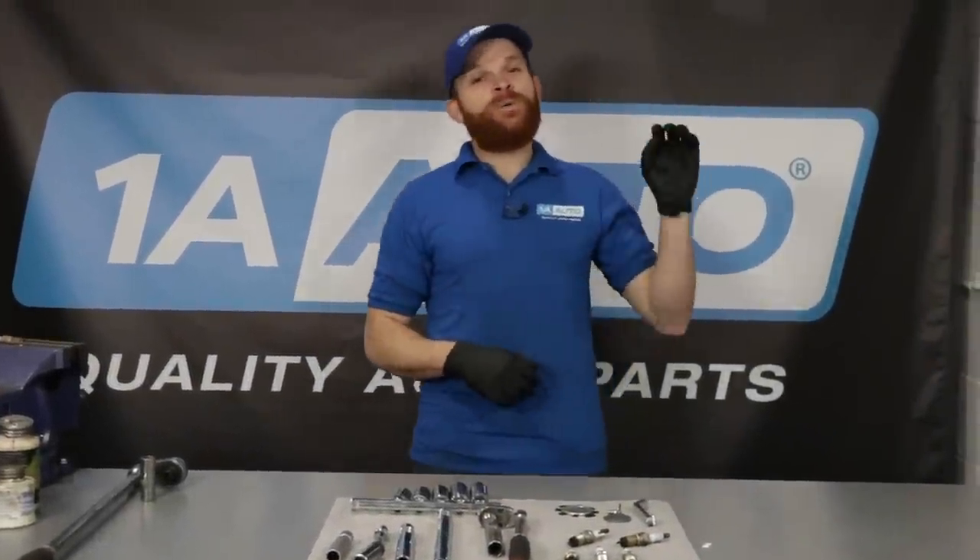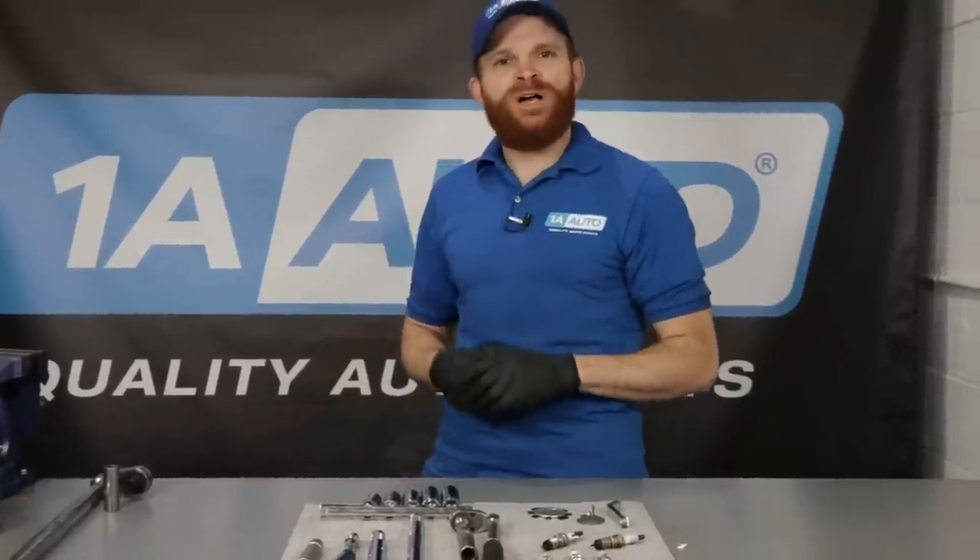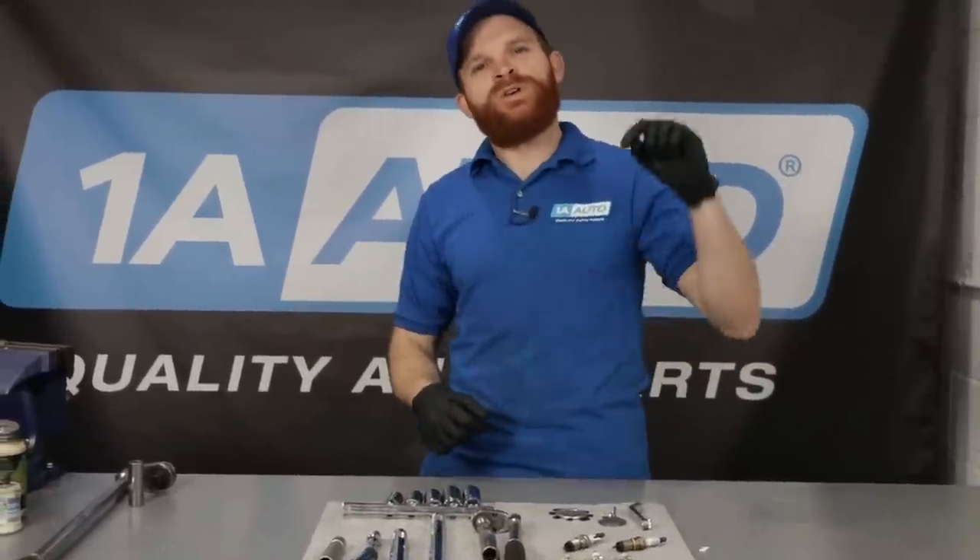Hey friends, it's Len here from 1A Auto. Today I wanted to talk to you a little bit about spark plugs. We're going to get right over on the bench and get right into it.